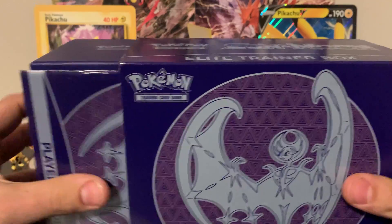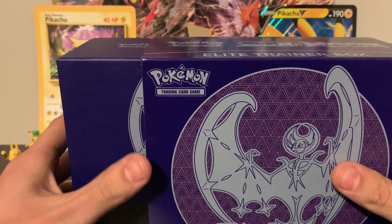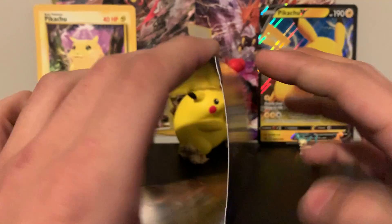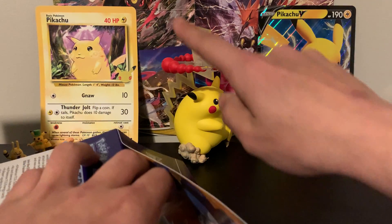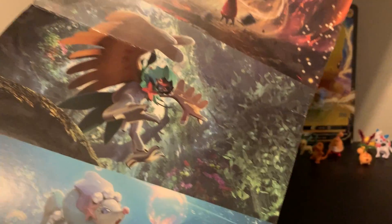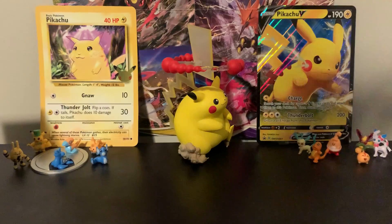Here we go — tearing the plastic off right away. Now I know with Sword and Shield they have a player's guide for the TCG. We'll set that aside. There's also artwork inside the sleeve — all this stuff in the background is just these Elite Trainer Boxes flipped inside out. If you take the sleeves from your ETBs and open them inside out, you can see these awesome artworks. Setting that aside.